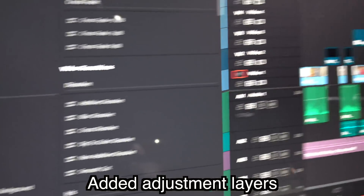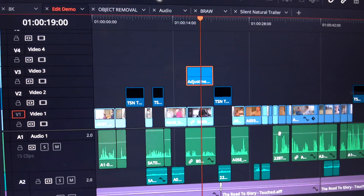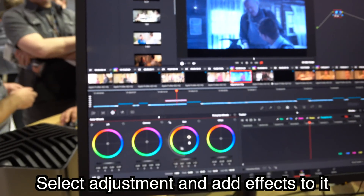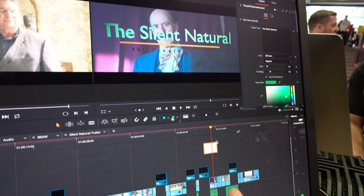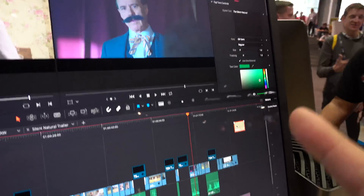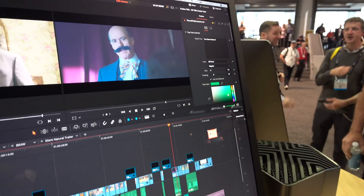It actually shows you which clips are on the GPU. It turns over to the color page, so if you jump into the color page you can select your adjustment layer and add everything to it. The Fusion effects are now moved over to the graphics cards. So if you have a little 13-inch MacBook Pro, you're doing Fusion effects with real-time playback without rendering.